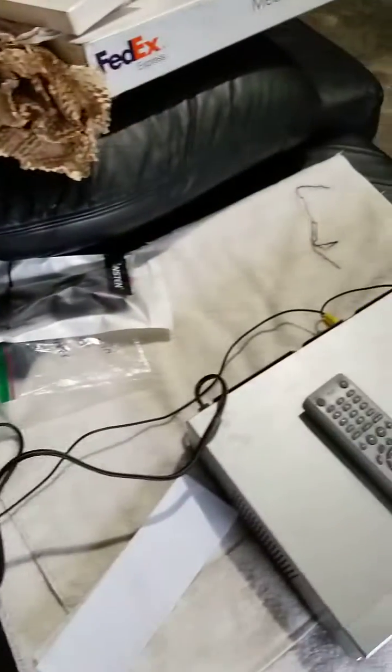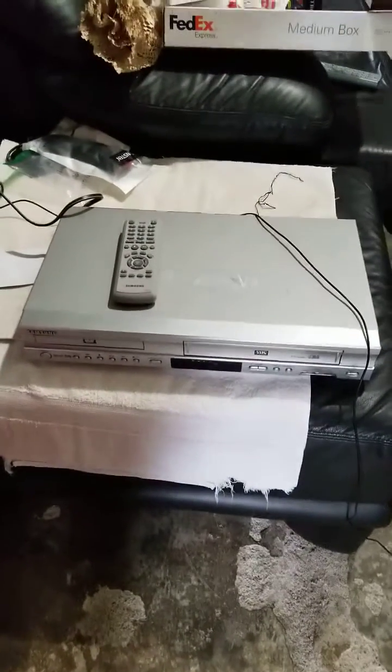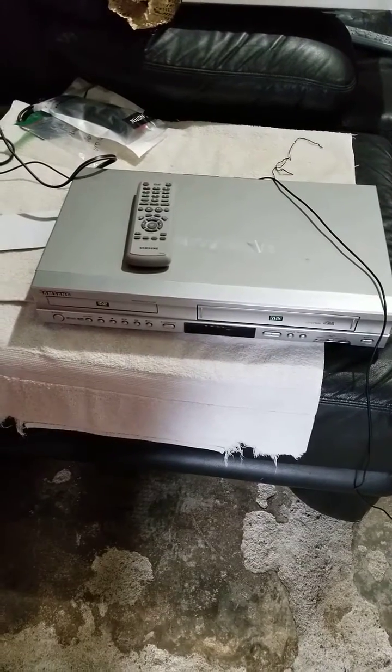From there we've got composite out to a standard VCR. Gonna be recording in SP and SLP.